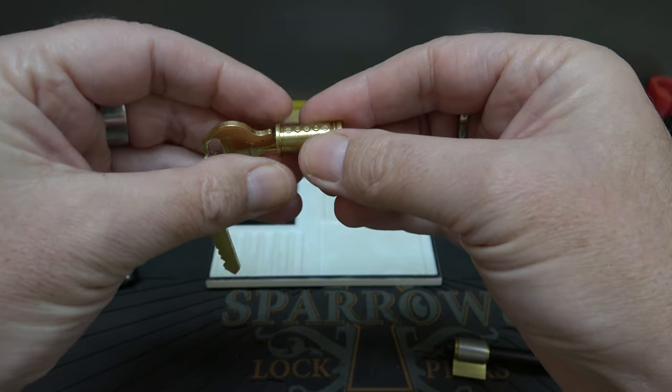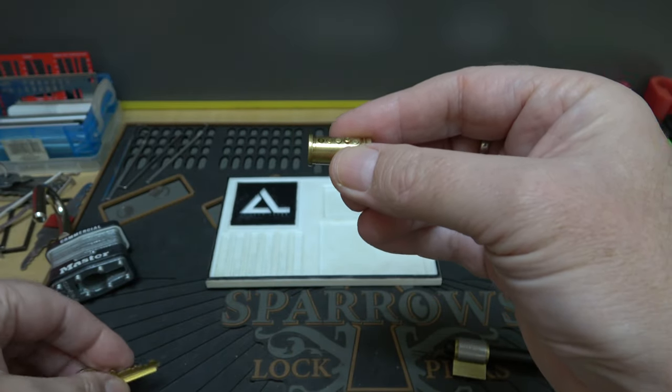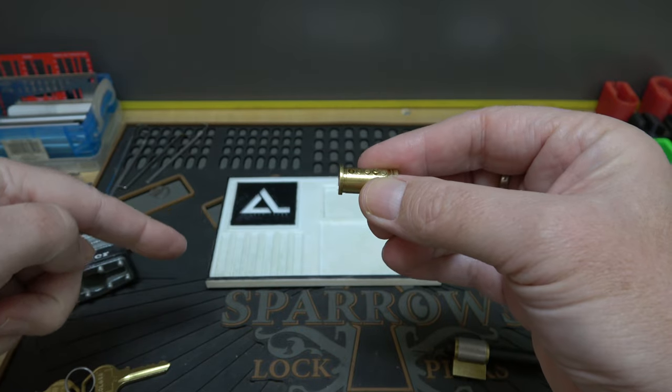Just for the sake of not making the video ridiculously long, I'm going to speed this part up, get the pins laid out, and we'll be right back.